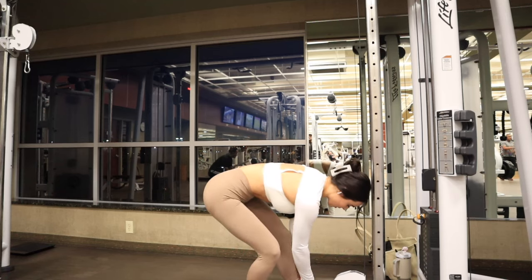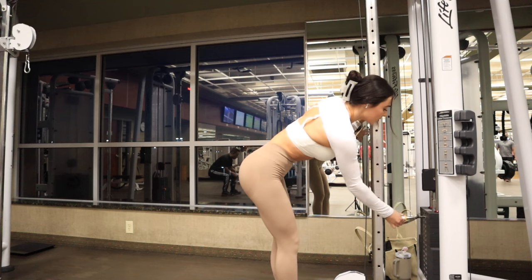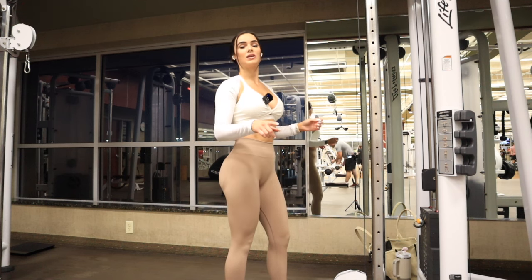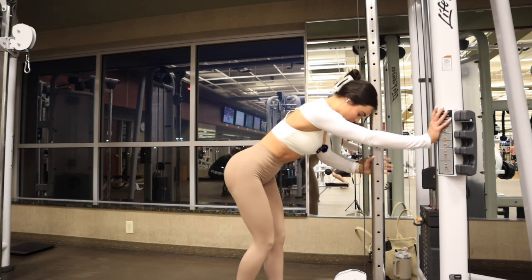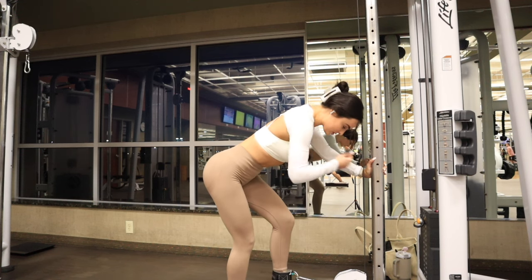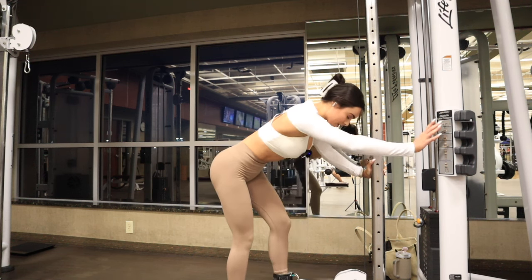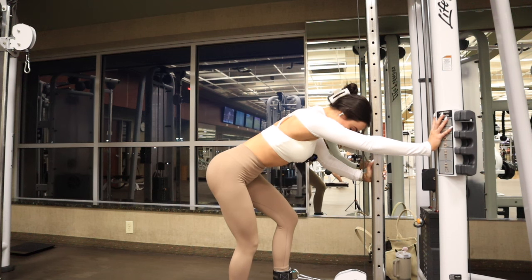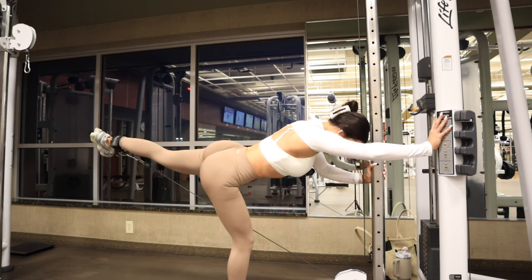We are starting off with some cable kickbacks. I already did my first set — this is my second set. We are increasing the weight, and on our third set we will increase the weight again. I did 15 reps, now I'm going to do 12, and then 10. I like to have a nice firm foundation with my arms. This leg is a little bent and your foot is actually going to be angled outwards about 20 degrees, very slightly, and then you're just going to drive back and squeeze at the top.